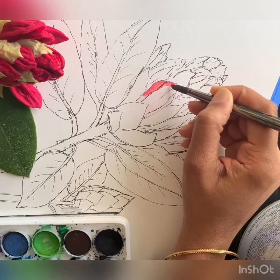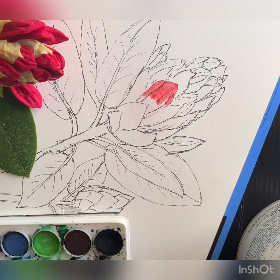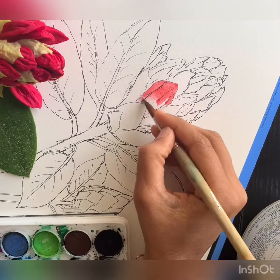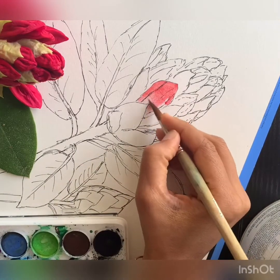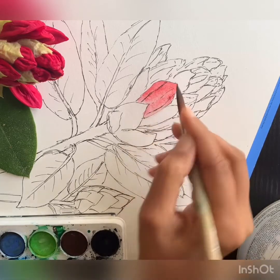I am taking a mix of red, a deep red, and a little bit of rose paint, and I'm putting it on top of the bud. Then I'm taking another brush which is just dampened with water and blending that color down towards the bottom of the bud.